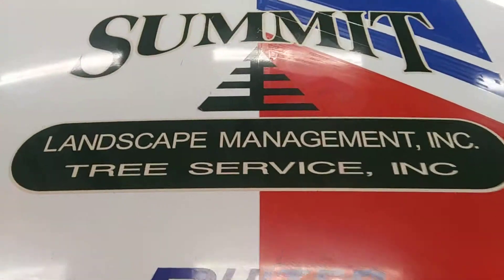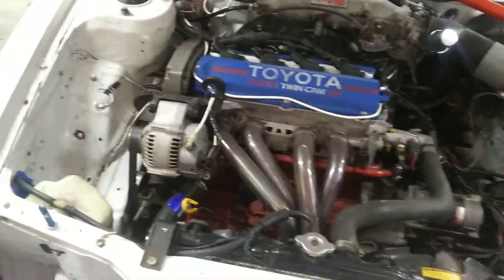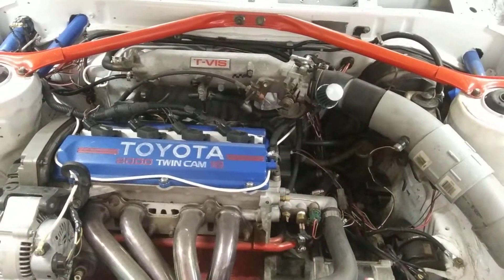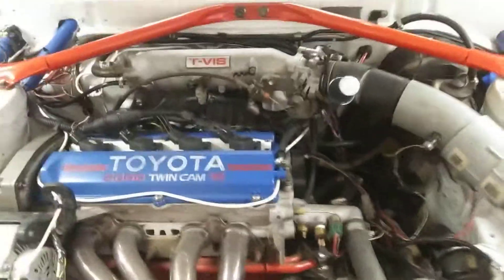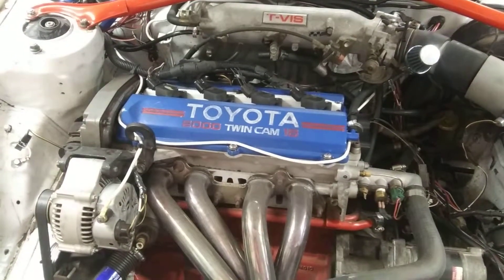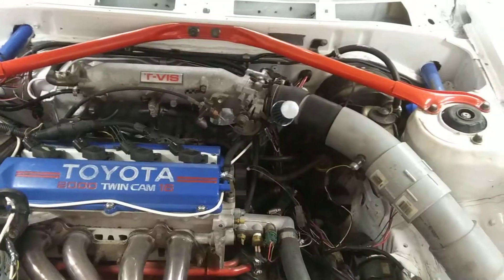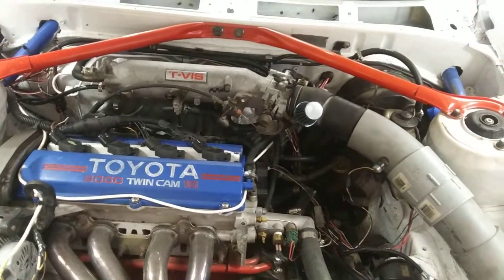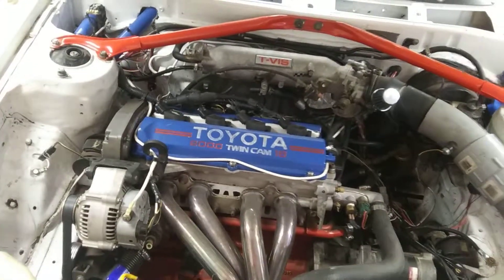I'll show you under the hood a bit. There is the 3S-GE complete with headers. With the standalone ECU, we were able to convert from distributor to coil-on-plug using the old distributor hole as a cam sensor. We're building a new head for this thing right now that's going to have bigger exhaust valves, new cams — TOTA cams — and hopefully a bigger throttle body and some bigger injectors. But other than that, it just has forged internals and we run it on 93 octane.